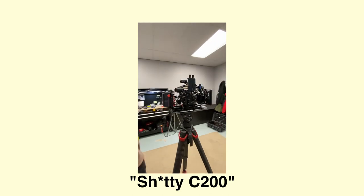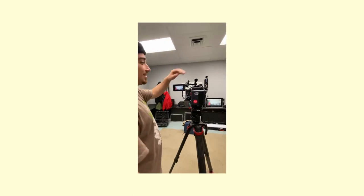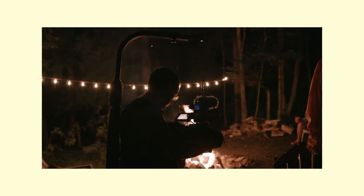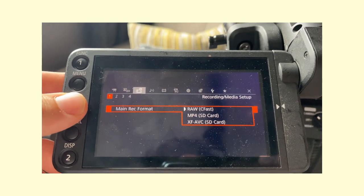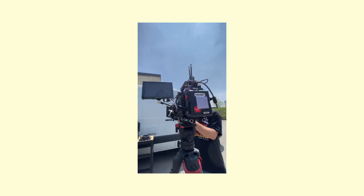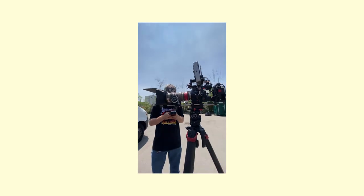The C200 has many things I don't like about it. It's big and clunky. First ACs don't really know how to work with it. The menu system kind of sucks. It's not really good in low light. You're limited to 8-bit or 12-bit raw. You can't really adapt PL lenses, and it feels like a prosumer camera because it is one.